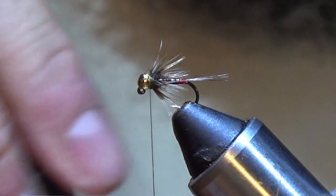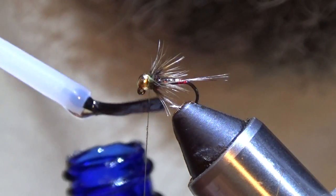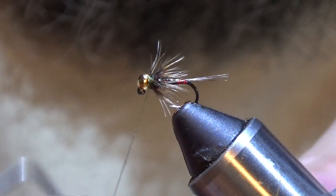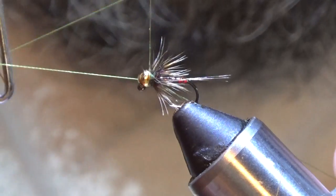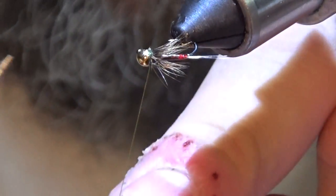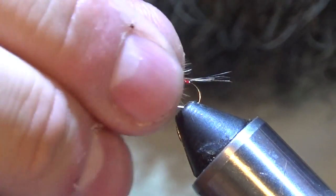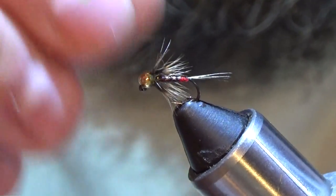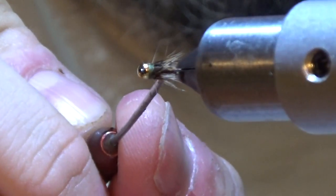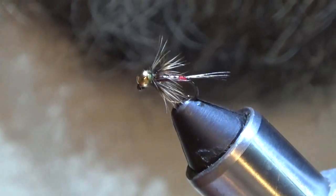Now at this point, put a little bit of head cement on the thread for the whip. I've always been a guy that I'll whip it two or three times, but with these smaller bugs this really is the way to go — putting a little head cement on there, you can do one whip and then you're good to go. That right there has been a good bug for me. I hope you guys like it. Please subscribe to my channel if you haven't already. I really appreciate all the support I'm getting on these videos. Thanks for watching. Have a good day. And keep on tying.